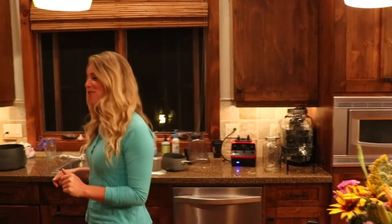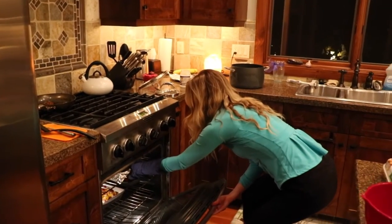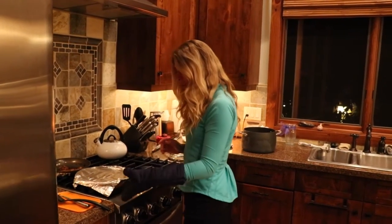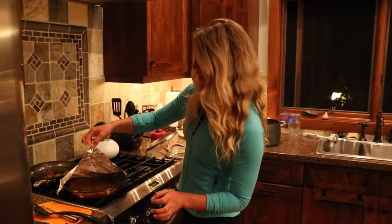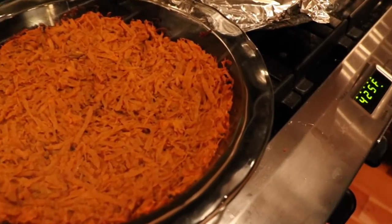All right, the sweet potatoes should be done, so let's go grab them out of the oven. What we're going to do next, once we get it out, is let it sit for about 10 minutes just to let it cool down a little bit. So be careful of the steam, but we're just going to remove that. Looking good — you can see it's getting all nice and crispy on the outsides.